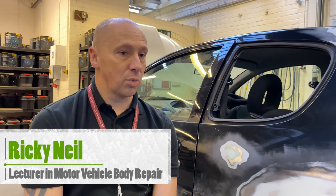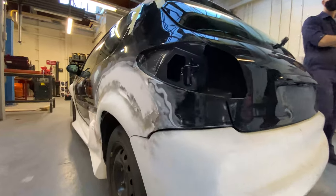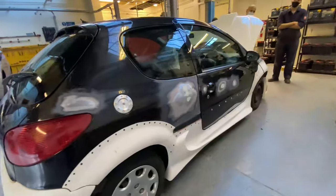Our project car for this year we've picked a Peugeot 206. It's a standard three-door vehicle. We've fitted side skirts, we've fitted bumpers, and we've fabricated a rear tailgate spoiler.